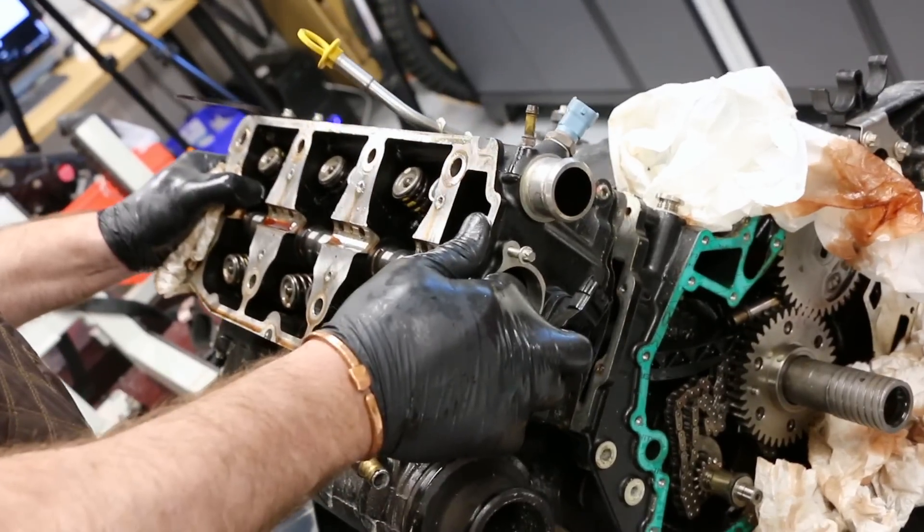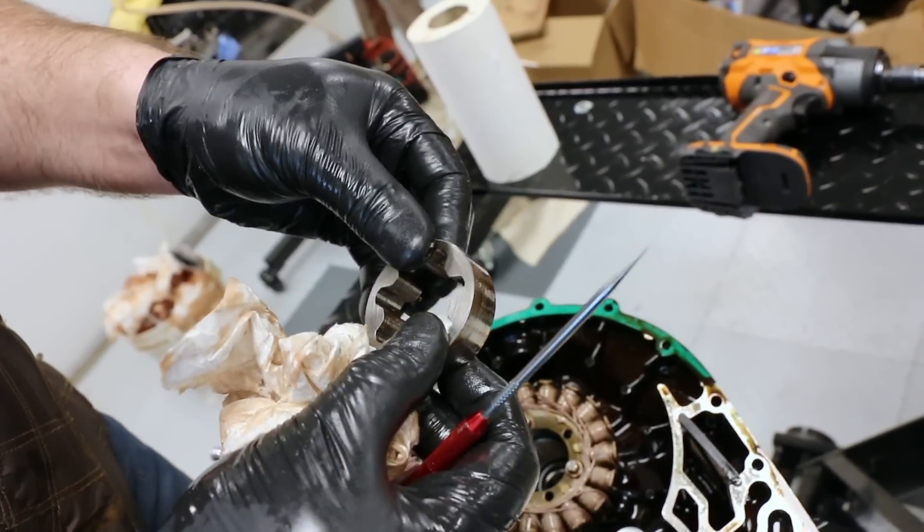Last video we saw that we got the engine torn apart to check for damage because of a supercharger failure, and we had a lot of trash in the oil pumps. So today we're going to tear the bottom end apart, have a look at the crank bearings and piston connecting rod bearings, and see if any of the supercharger parts made it through the oil system and damaged the crank bearings.